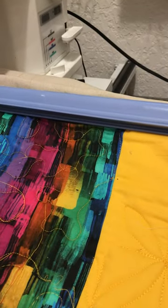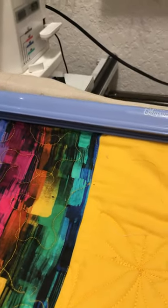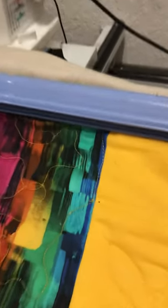Nice and neat. People wonder, did she do that all in one swoop? Not really. But there's... what is it? Buried threads tell no tales.